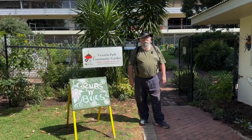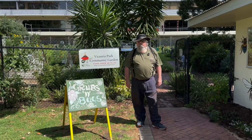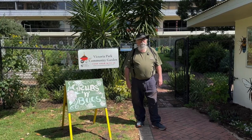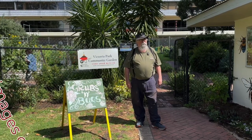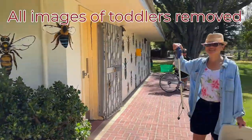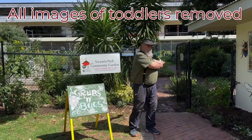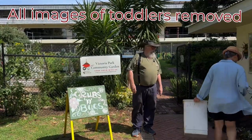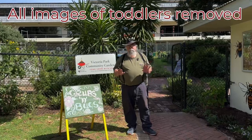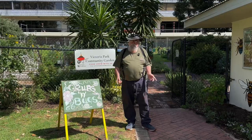G'day everyone, we're back at the Vic Park community garden for Grubs and Bugs seniors week. We're going to be taking the kiddies and some of the oldies — probably includes me — doing a bit of potting and a few little chores around the garden. We'll get some seats in. Hello Nat, who runs the place. We're not sure how much we can show because of kiddies running around where we shouldn't film them, but we'll try and get some images and show you what we're up to.